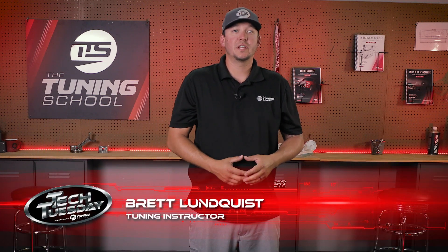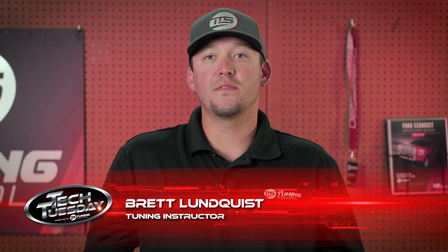Hey everyone, I'm Brett Lundqvist with The Tuning School, and in today's Tech Tuesday we're going to learn about how to review a data log before going to the track.